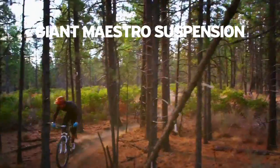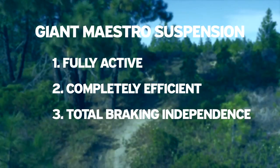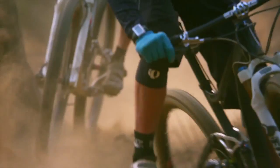Only Giant's Maestro suspension overcomes the inherent problems found in these other designs. Activity, efficiency, and independence — these are the three key attributes to any quality full suspension design. Only Maestro nails them all.